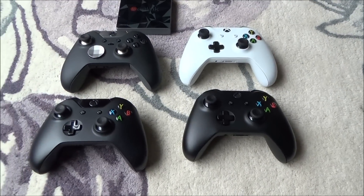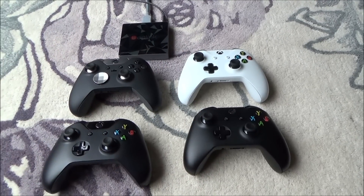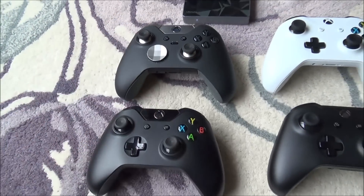Now we're going to be connecting up via Bluetooth so it's going to be working wirelessly, but not all Xbox One controllers will work — only the ones with Bluetooth. So the original Xbox One controller won't work and also the Elite controller won't work either.